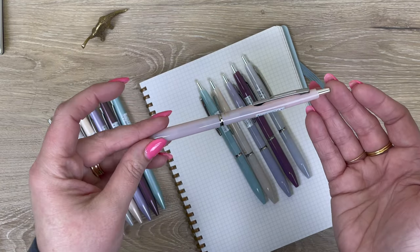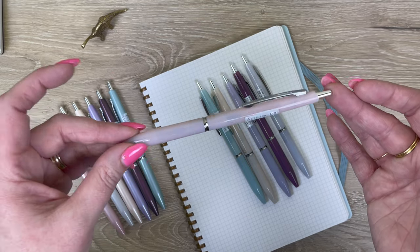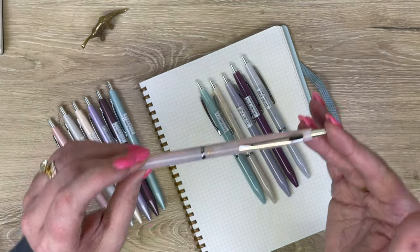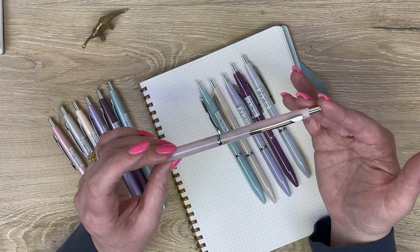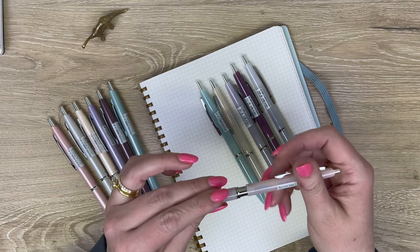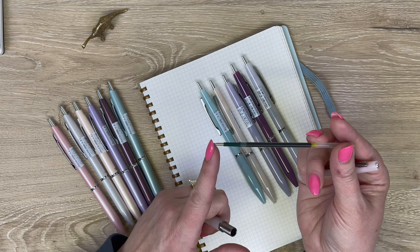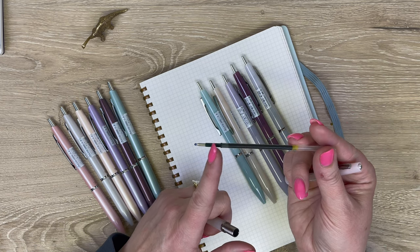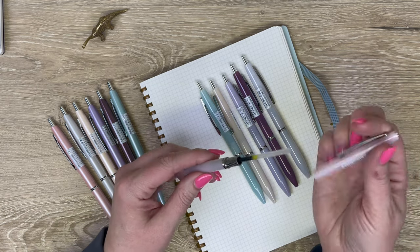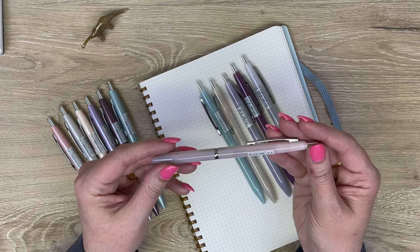It has a really nice translucent body. Something to point out — because a lot of people want to know — if you love these bodies but 0.3 is too fine for you, you can absolutely refill it with a thicker tip size. The tip is just part of the refill, so you are not limited to the tip size that comes in your pen. I know there's a lot of confusion about that.